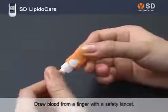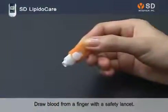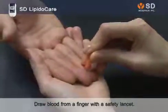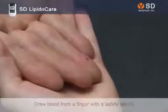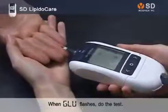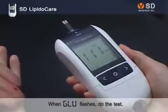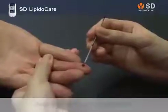Draw blood from a finger with a safety lancet. Apply the blood sample to the blood glucose test strip. It will take only 5 seconds to get the result. Collect the remaining blood in the capillary tube.